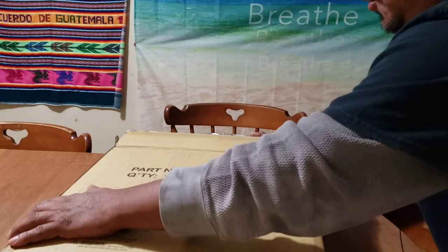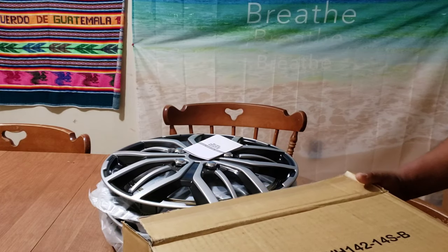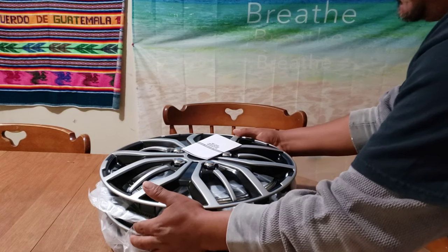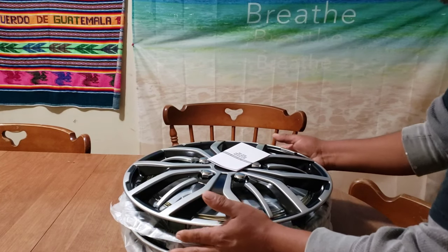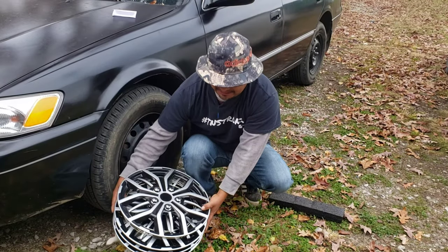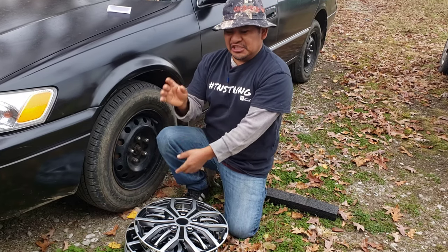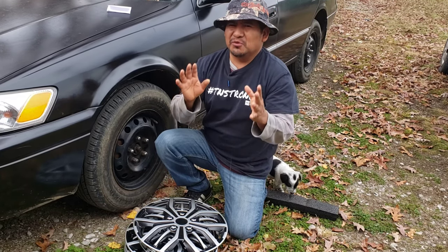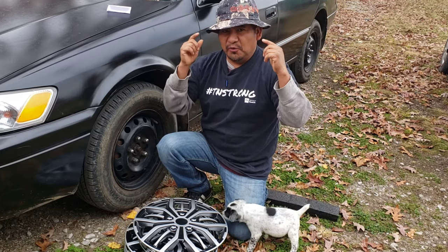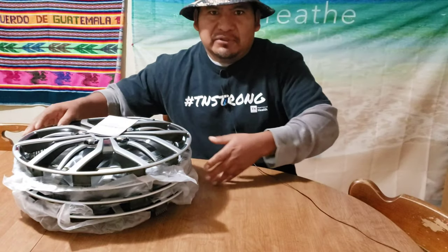Hey, what's up, welcome to a review video about the Pilot Automotive wheel cover for the 1995 Toyota Camry. I think 1995, 1997, and 1998 will fit. This video is a review and installation, so it's going to take about 10 minutes and you'll be fully loaded with information. Let's get into it.